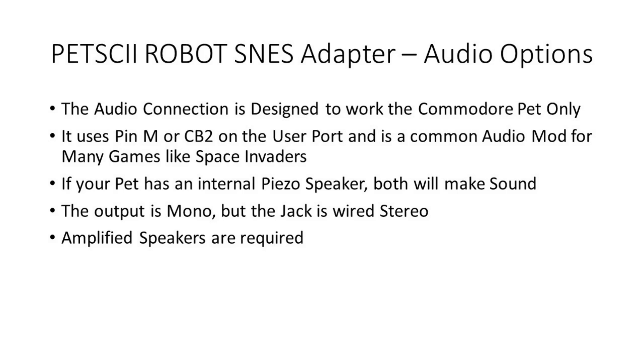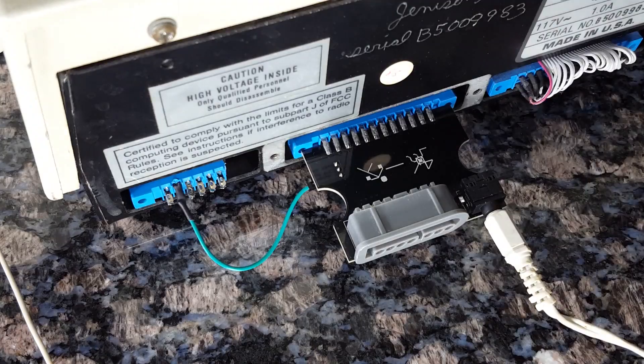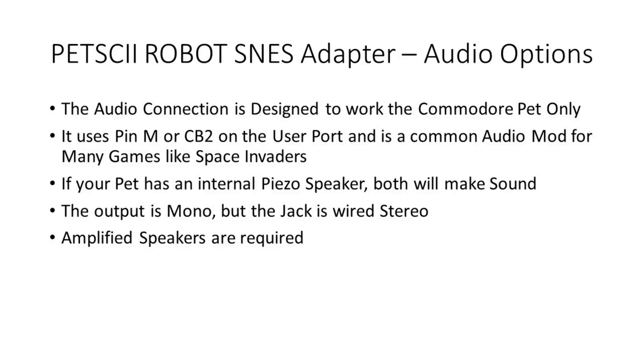The last feature of the adapter is the rather conspicuous audio jack. This connector is only meant for the PET, however, and will not make sound on the other systems at this time. The audio connection is wired the same as used by other games on the Commodore PET such as Space Invaders. Early PETs had no internal speakers, so this mod is often performed already. But if you don't have it done, you have a handy audio jack to plug in amplified speakers. This port is mono but wired for a stereo jack.